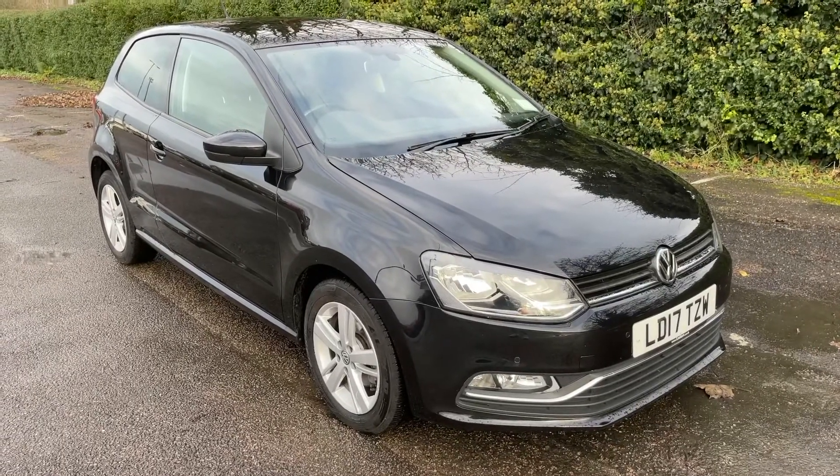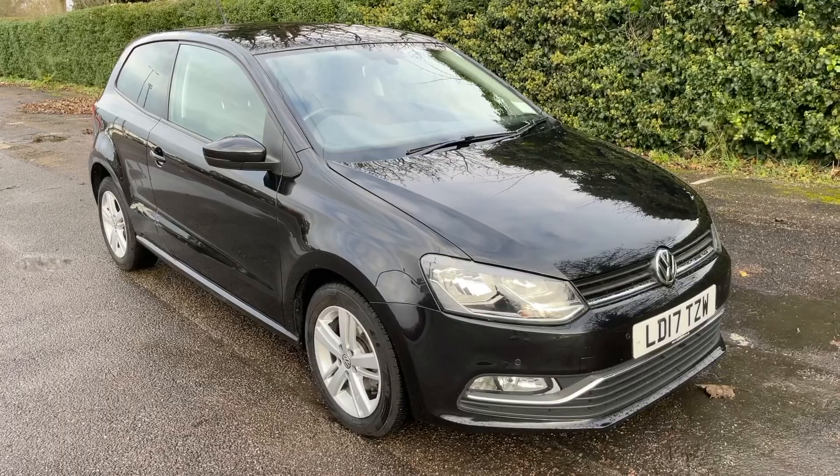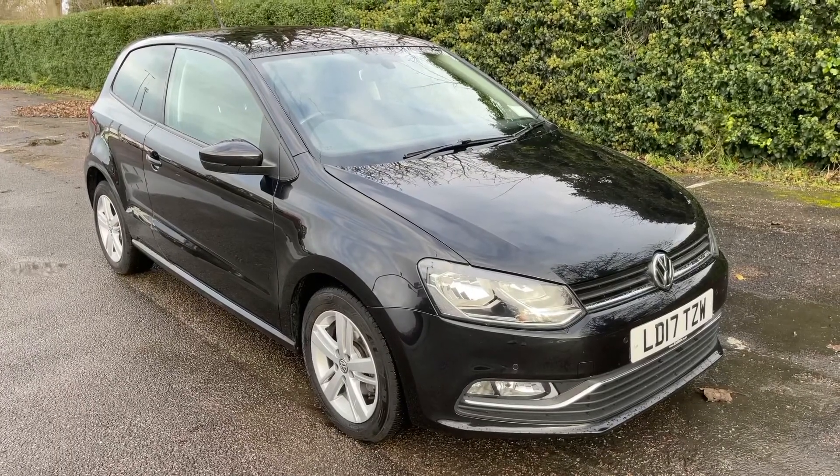Thank you for taking the time to watch this video. If you'd like to come and see the car in person and have a test drive, please feel free to give us a call here at Mac1 Cars — we'd love to hear from you soon.